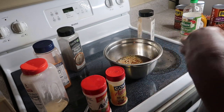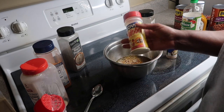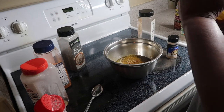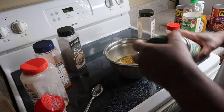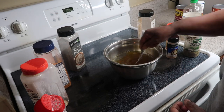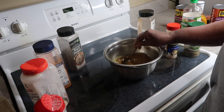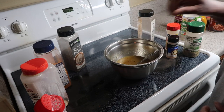Adding some more Accent and adobo. Let me see if I'm missing anything — I'm gonna add a little of my complete seasoning as well, just a little. I'll stir all this up. Just basic seasoning and I'm about to go mop this on the meat when it's time. I'll see y'all outside in a little bit.